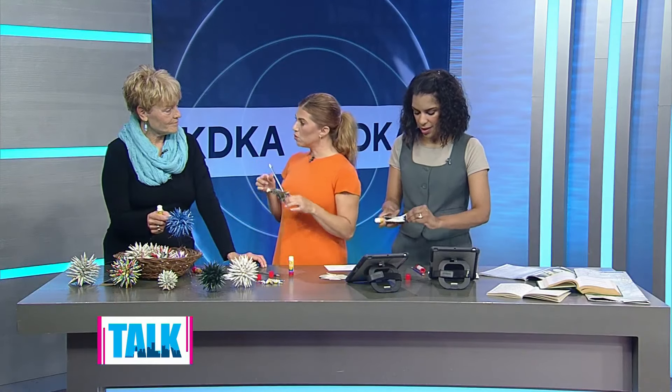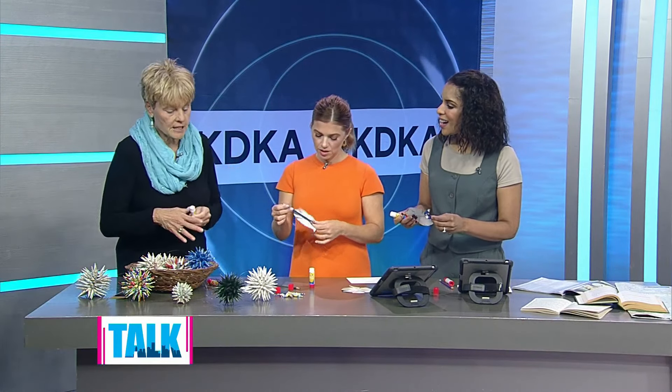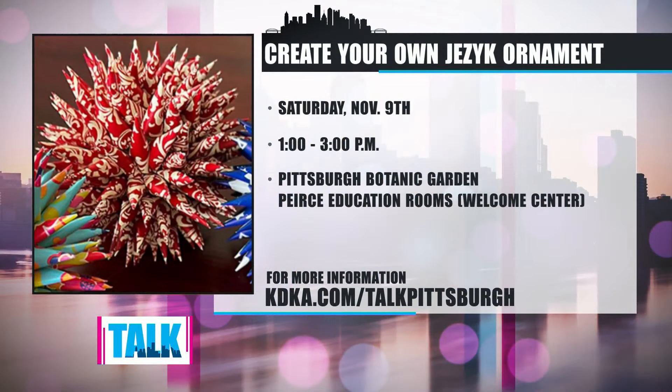You're teaching this to other people, but people can also buy your products. Where can they find you? At the Pittsburgh Botanic Garden. I'm teaching this Saturday at one o'clock, and it's a two-hour class. The Botanic Garden has graciously accepted to carry these in their store. So they can buy them in the event you don't want to take the class, or if you have limitations — for instance, issues with manual dexterity or arthritis — just come and buy them. Learn how to create your own ornament with a class at the Pittsburgh Botanic Gardens this Saturday, November 9th at one o'clock. We will have a link to all of the information you need on our website, katieka.com slash talk Pittsburgh.